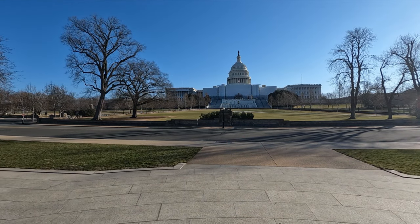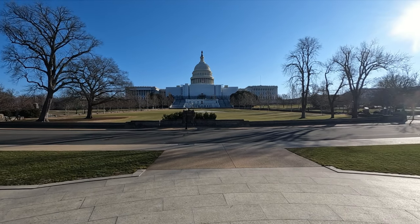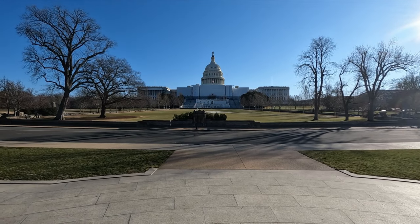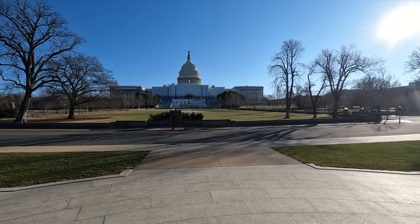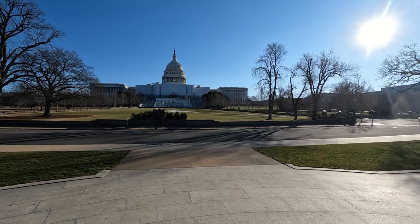And yes, we are at the United States Capitol. Last time you probably saw this, prior to that, there were some taking it down and trying to burn it and destroy it. Here we are. I have a tour there tomorrow. Yes, you can still get tours there.